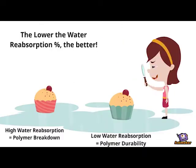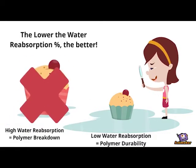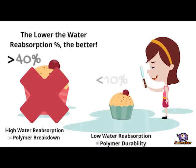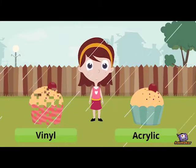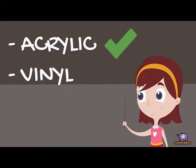The next important characteristic a polymer must have is water resistance. This is so that the cured polymer has a low water reabsorption percentage. This is important because once the polymer sets, you want it to stay that way. Inherently, an acrylic polymer's baseline water reabsorption is lower, giving it the win over vinyl polymer in this category.